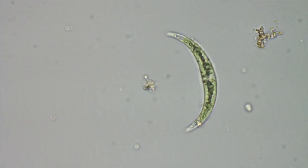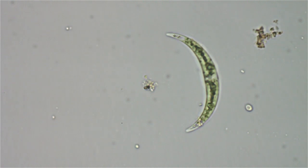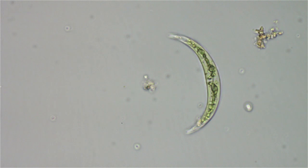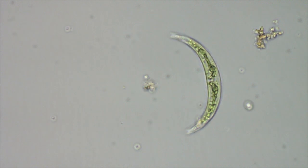Can you believe that? This is a plant. I mean, where does the plant get off doing that? It gets its energy from making sugar from the chlorophyll inside it.